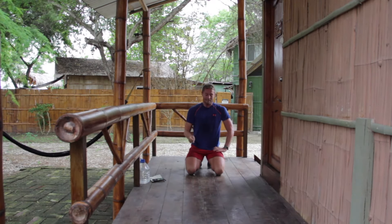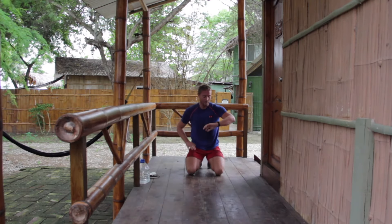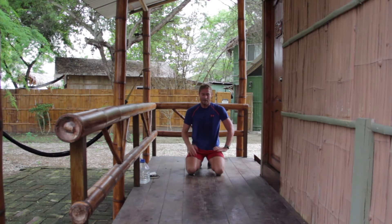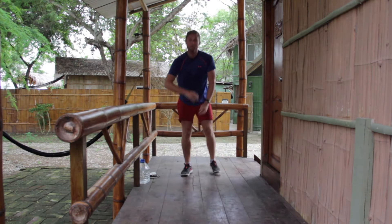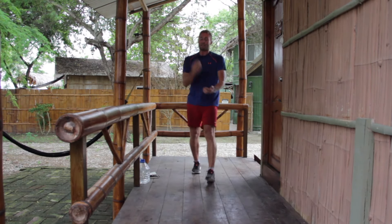If you're still going, keep going, don't stop. Hope you've enjoyed the workout. Make sure you cool down stretch, get some water on board. See you next time.